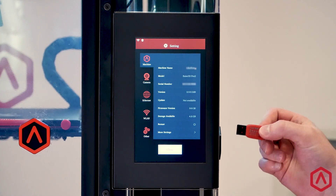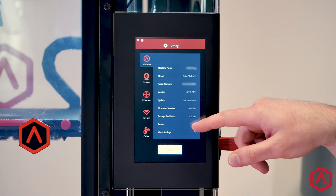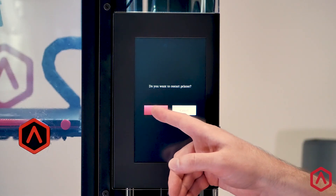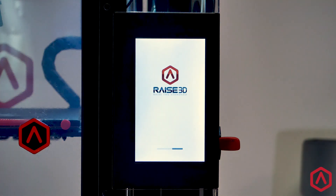Insert the drive into an available port on your printer. From this settings screen, press the Restart button. Press OK to restart your printer. The restart process will take a few moments to complete.